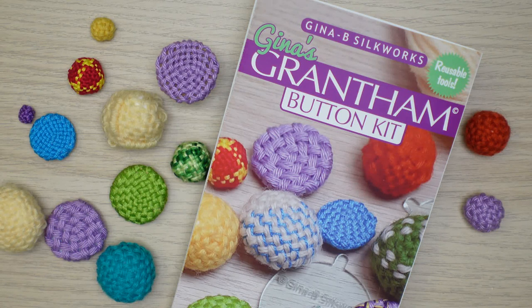Hi there! In this video I am going to show you how to make a Grantham button. What's a Grantham button? I hear you ask. Well, watch the video and all will be revealed. So let's get started.